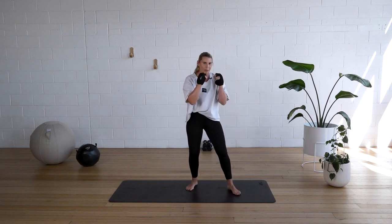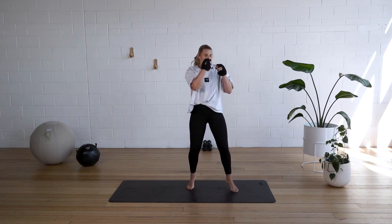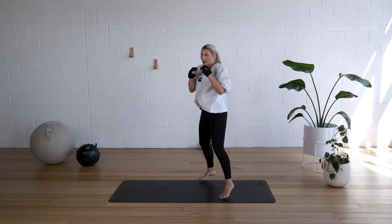Now we're going to start with one of my favorite combinations: one, two, two, one. Bounce it out now. One, two, two, one. Moving around. One, two, two, one. That's it.